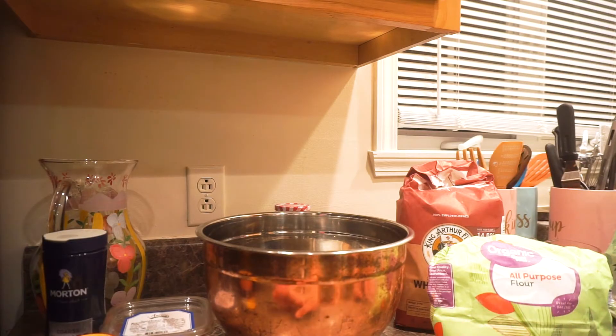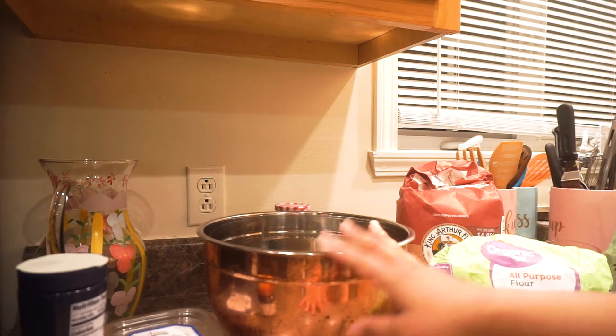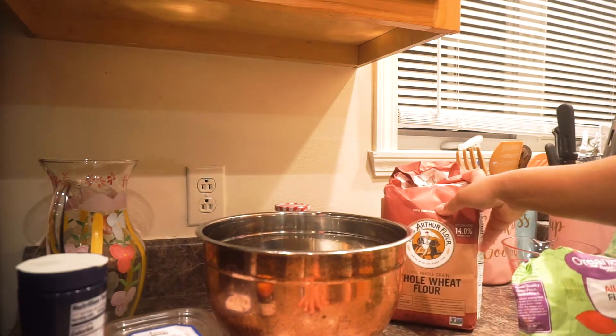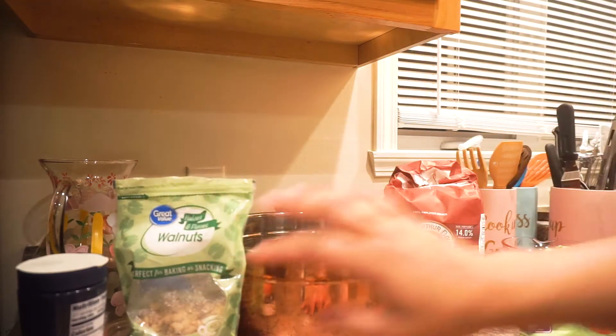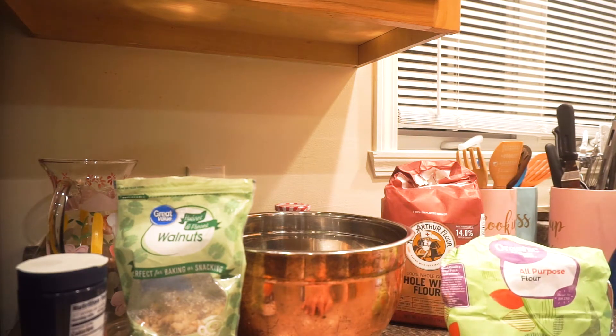What you see here are the basic supplies needed for making bread. I have yeast, salt, some sunflower seeds, a bowl, all-purpose flour, whole wheat flour. I also have some walnuts right here, and then just a measuring cup. We'll get some water and stuff like that later.